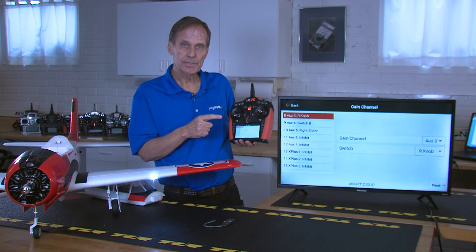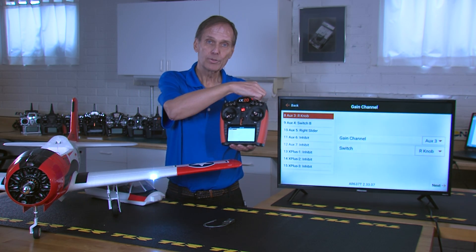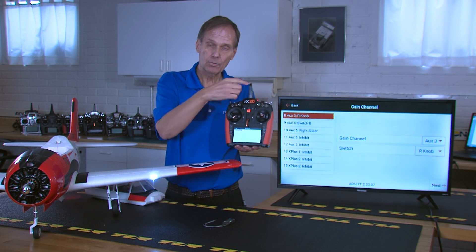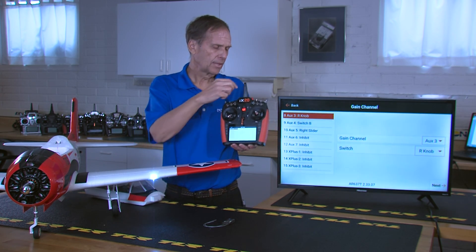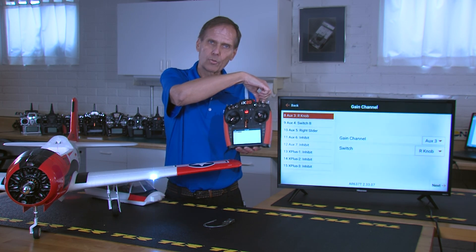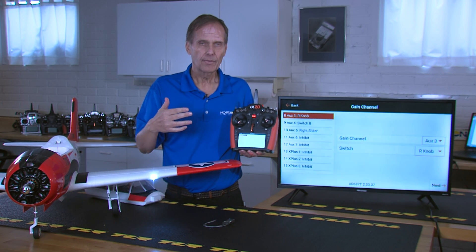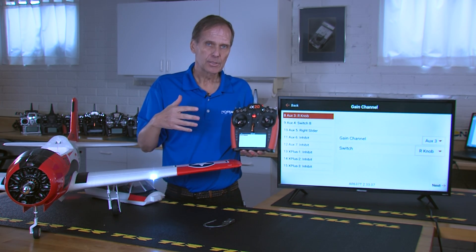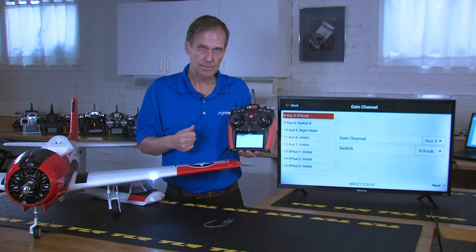That's all there is to it. The way this functions: if you rotate the knob fully counterclockwise (to the left), the gain is off. If you rotate it all the way to the right, the gain is at full — meaning the maximum gain values programmed in the AS3X channel gains.